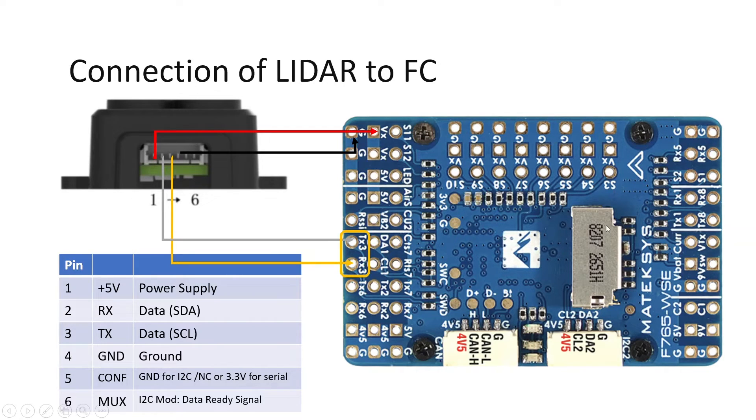Now let's see how to connect it to the flight controller. I will be using the Matek F765 WSC flight controller. I have UART3 free, so I'm using that, but you can use any free UART pin on your flight controller. T3 (TX of the flight controller) goes to pin 2 (RX of the LiDAR), and R3 (RX of the flight controller) goes to pin 3 (TX of the LiDAR). Then 5V and ground are connected accordingly. In future videos I will cover the software configuration to enable object detection.